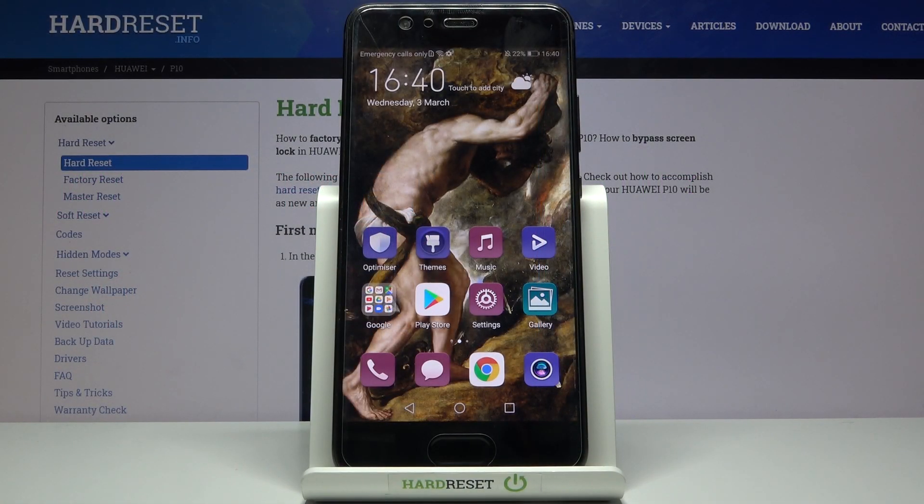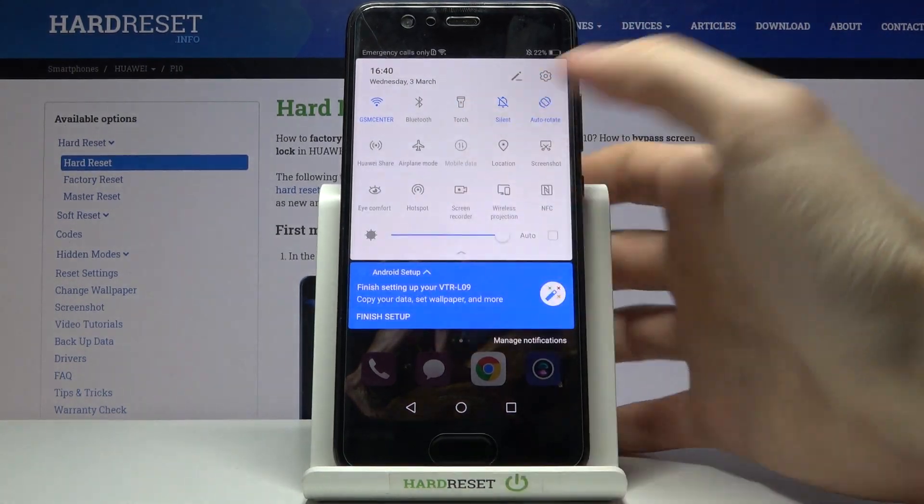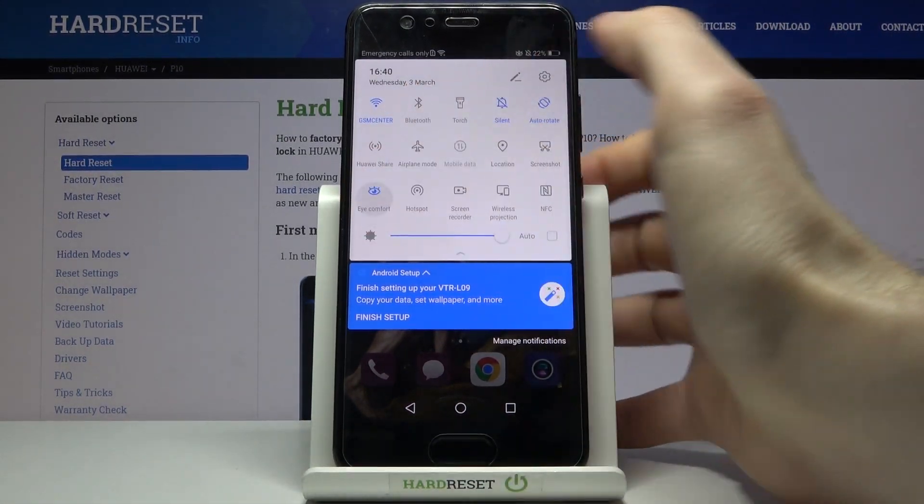Here I have the Huawei P10, and today I'm going to show you how to enable night mode on this device. First of all, you have to go to the upper bar, where you can find the button called iComfort.